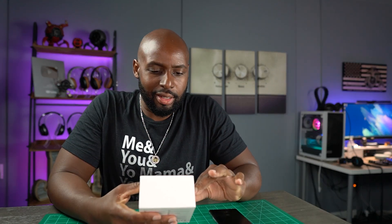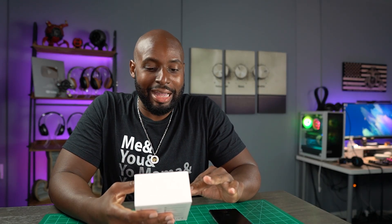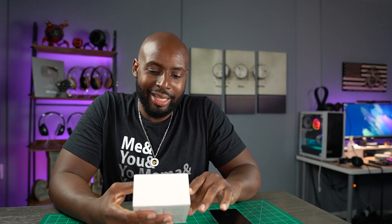What we got here today, Wilson? All right now, it looks like the Pamu Slide 2. Hey, boys and girls, welcome back to New Stuff TV.